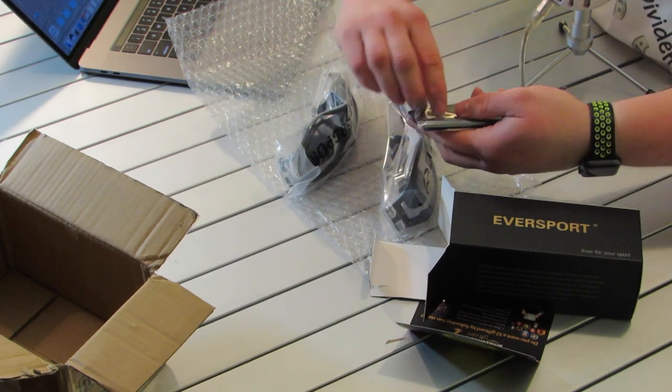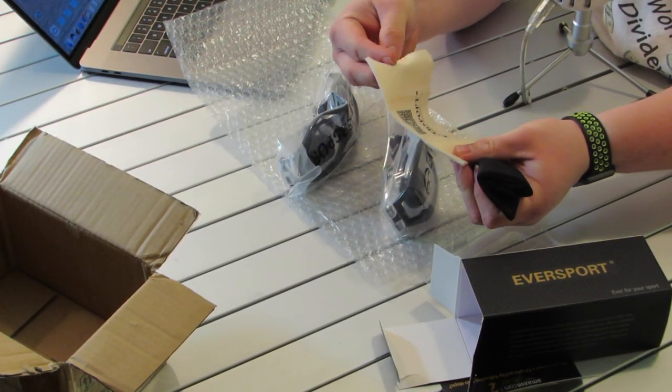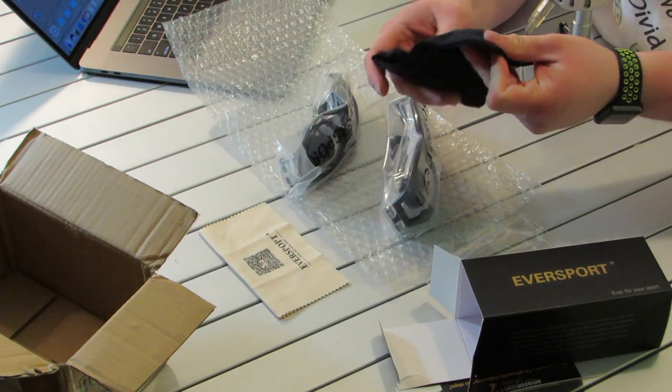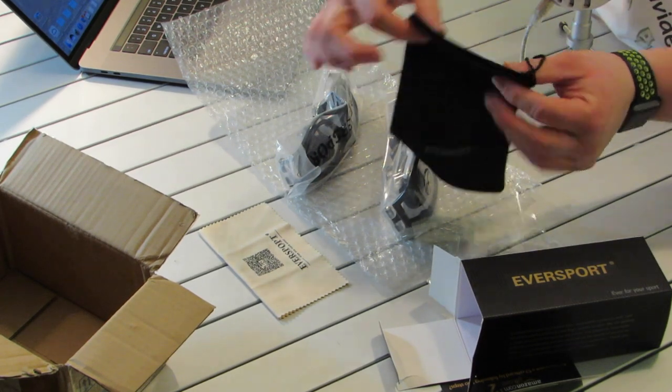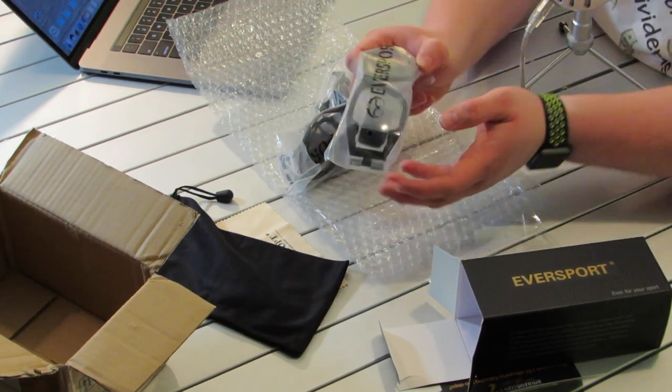Let's look at the cleaning stuff. You get an Eversport cloth, which is actually really nice. And then there's also a bag to carry them in, which is handy because you never want to get these things scratched up.